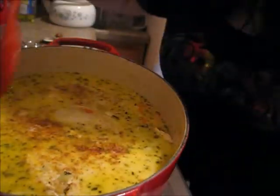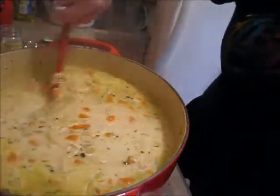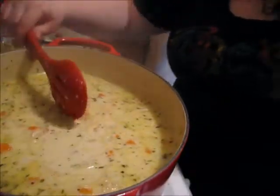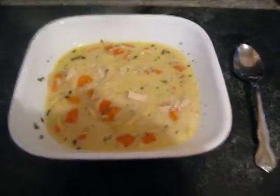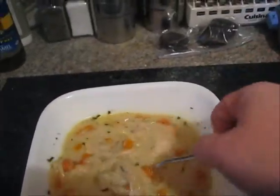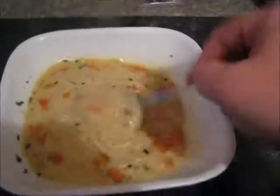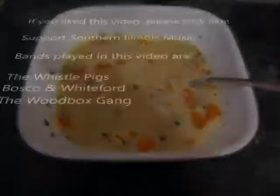And there you go - that is my chicken noodle soup. This is very delicious, I wish you could taste it. It is full of yummy vegetables, lots of chicken, and our spaghetti. I should have cut the spaghetti up in fourths instead of thirds, but my back is killing me from doing this. So I am going to go sit down and relax for the rest of the night.